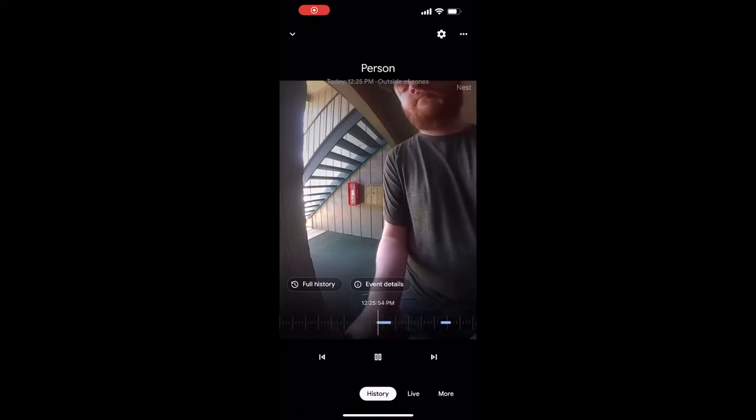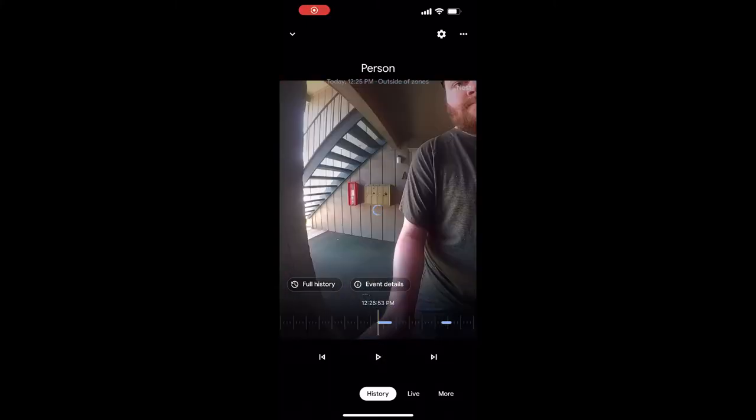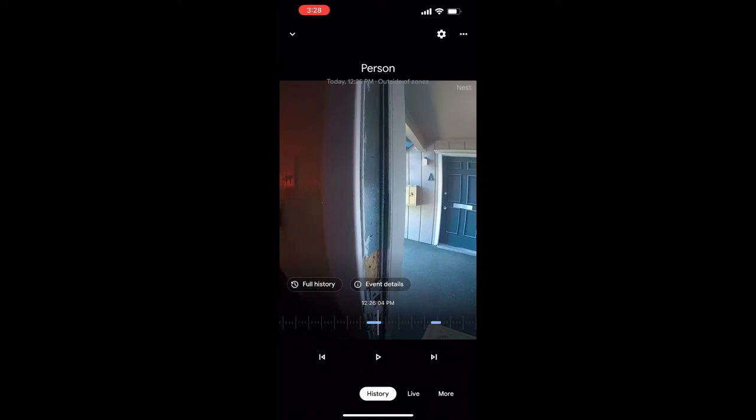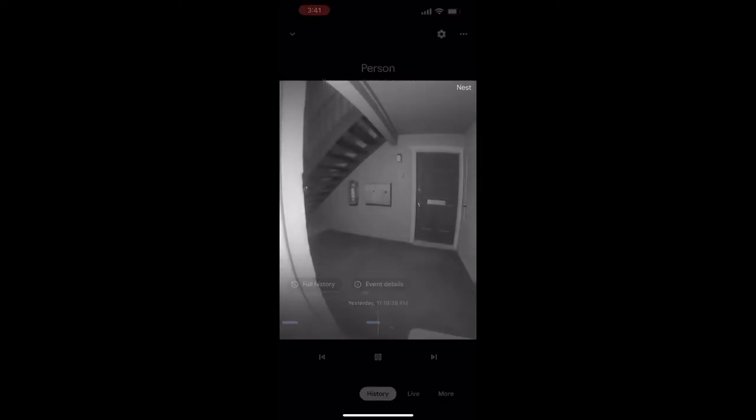The first bit of footage is me this afternoon taking my dog inside after going on a walk. This is just an example of what footage on the doorbell camera looks like midday — you can get an idea of what it looks like in full daylight. Now we're going to look at what this camera looks like under night vision. This was taken at around 11:20 PM last night when I took my dog out to go to the bathroom. You can see the night vision, you can see the dog, you can see me — it gives you an idea of what it would look like at night.